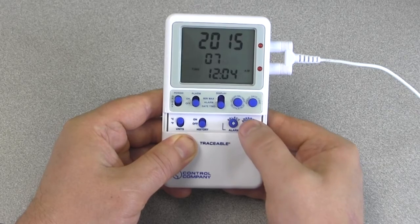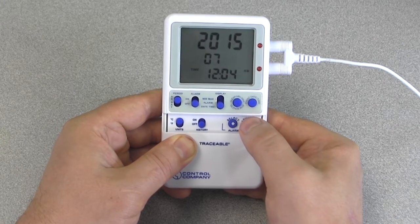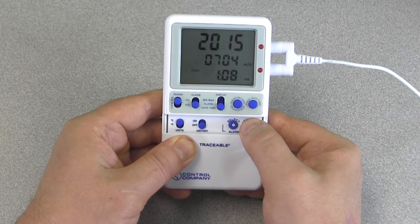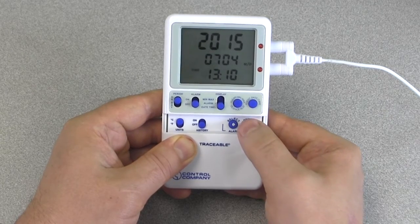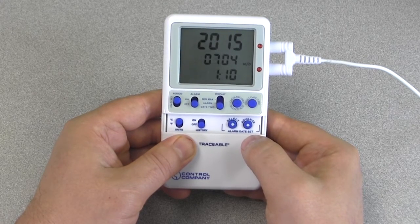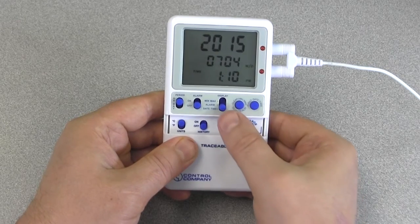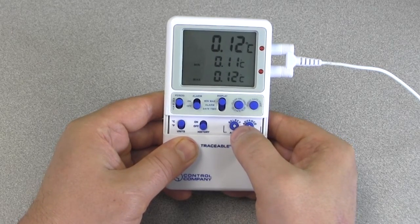Press select again and the day will begin to flash. Do the same as when adjusting the year and month. If you skip the current day, the thermometer will recycle after day 31. When done, do the same for the hour and minute. When you have completed setting the time, press select and then press advance to choose between 12 and 24 hour time format. With the desired time of day and date appearing on the display, press the select button until no digits are flashing, or change the position of the display switch. The time and date will then be saved.